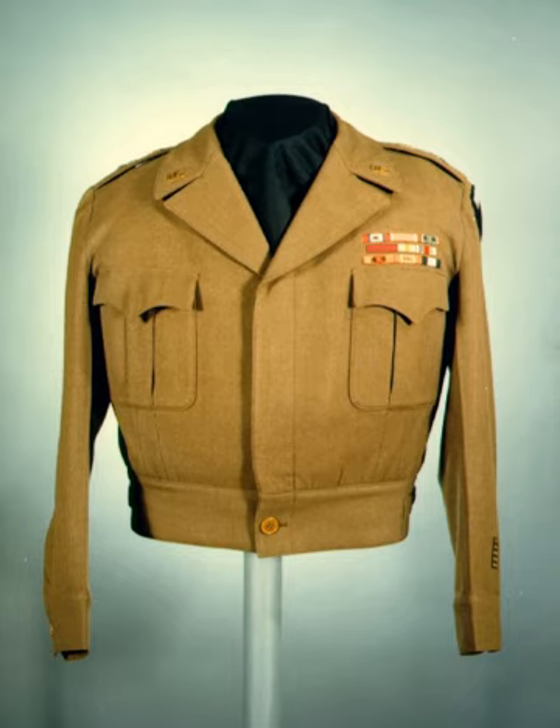The M1942 HBT utility hat was used extensively by the Women's Army Auxiliary Corps. They wore it with the back of the brim flipped up and the front of the brim pulled down, and nicknamed it the Daisy May Cap. It replaced the WAAC's distinctive hobby hat kepi for field use and fatigue duties.